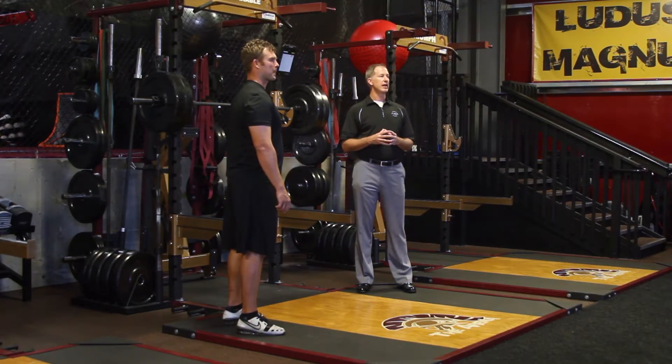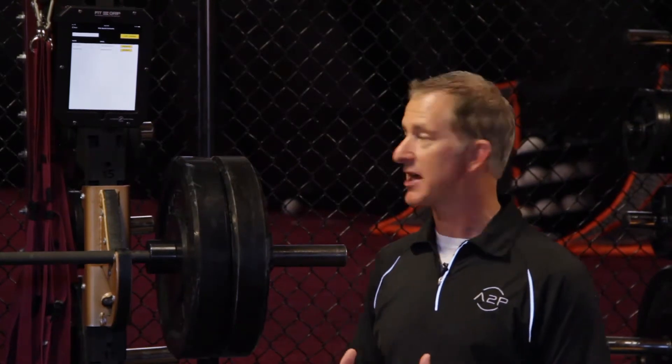I'm going to take you through using the Bar Sensei and A2P Sport app, and we'll go through an example of the squat exercise protocol.